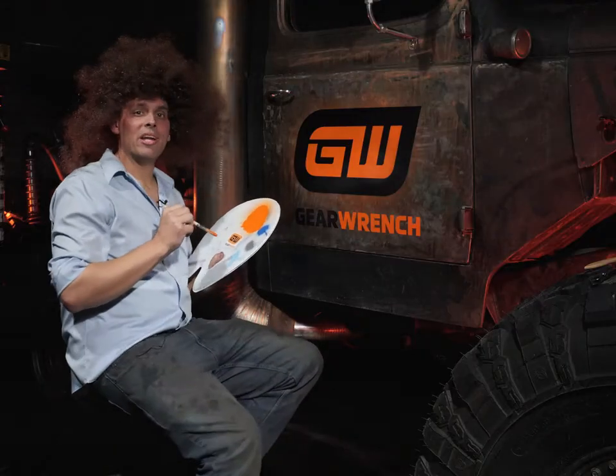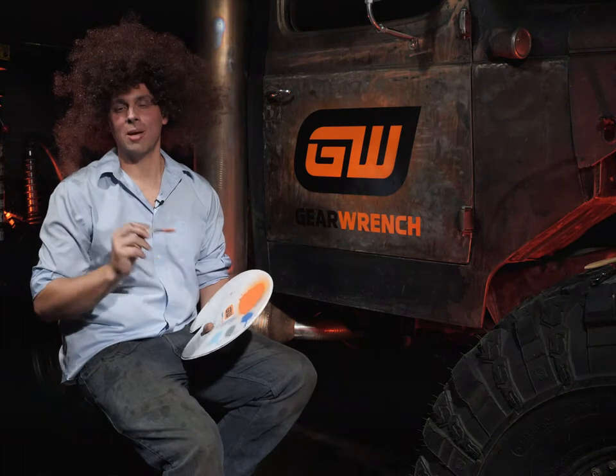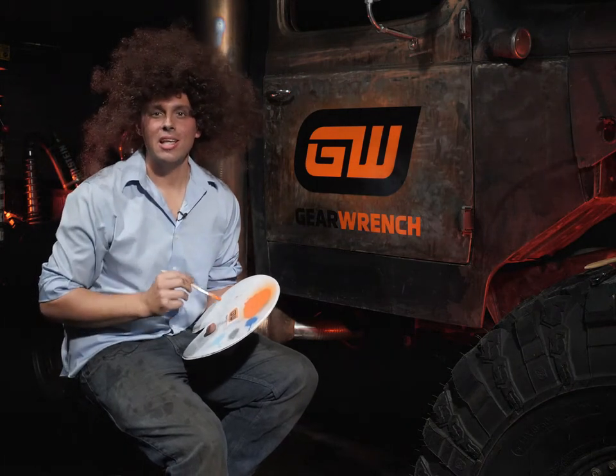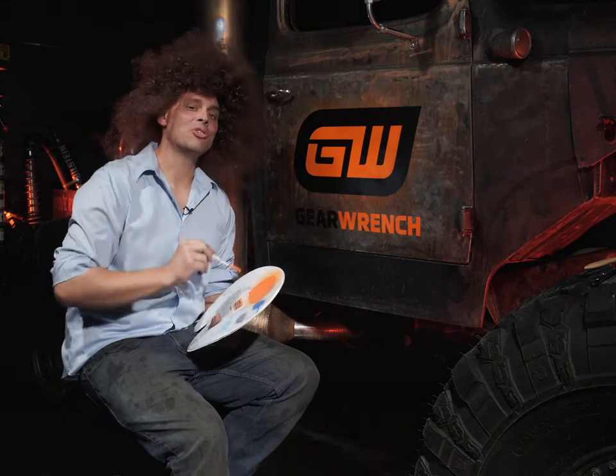Well, that completes our painting. I'd like to warmly thank each and every one of you for coming along with me on this journey. Stay tuned for season two of Hawk Machines, sponsored by YearEdge.